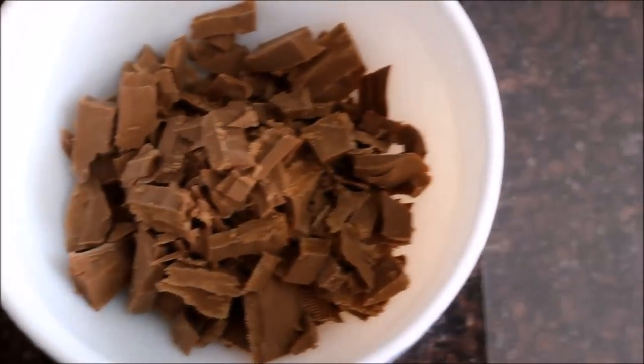You need chocolate and two acetate sheets to make these coins. We need to temper chocolate before using. You can buy these acetate sheets from a cake shop.